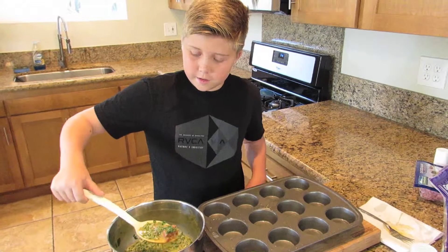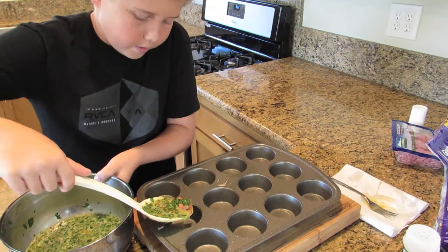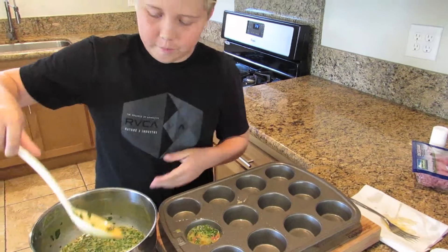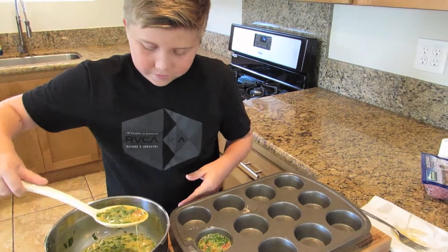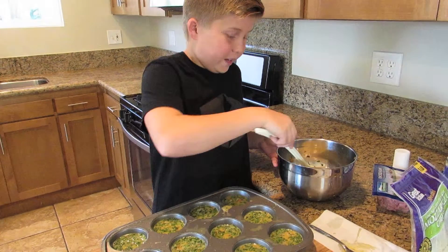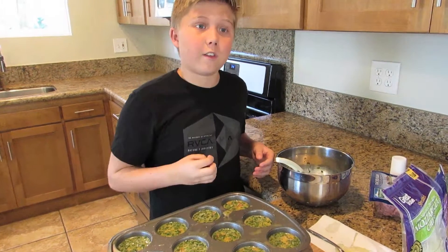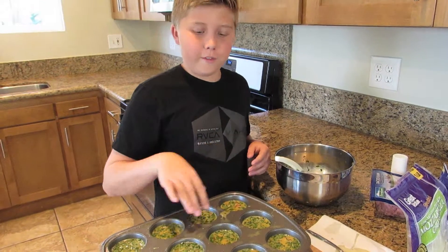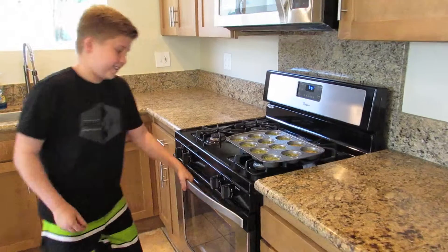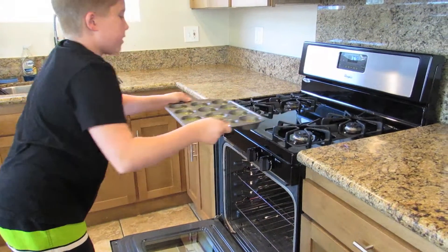We're going to scoop these in about halfway into the muffin tin, so that when you pour it out it doesn't go up like a mountain. Eight eggs were like the perfect amount, plus the ham and the spinach — that made it extra thick so that it could fit right in there. We're going to put these muffins into the oven for about 20 to 25 minutes.